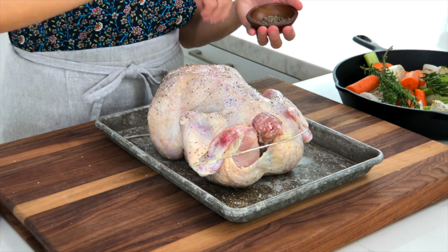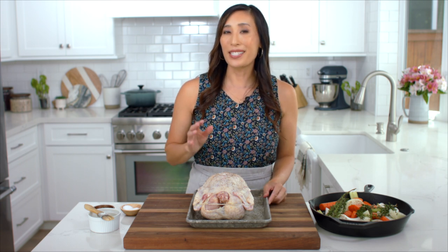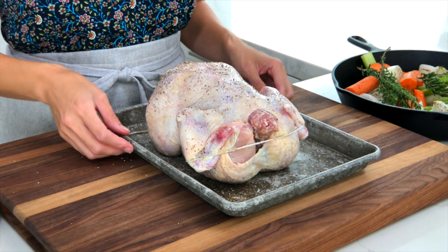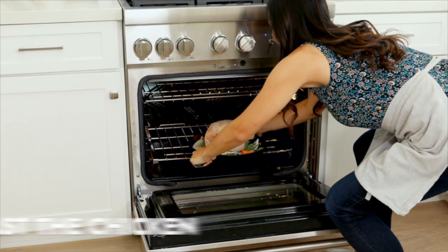If you want, you can use olive oil or ghee instead of butter — they don't contain any water so they'll give a crispier skin, though they won't brown as much without the milk solids. Place the chicken breast side down on top of the vegetables and transfer to the oven.